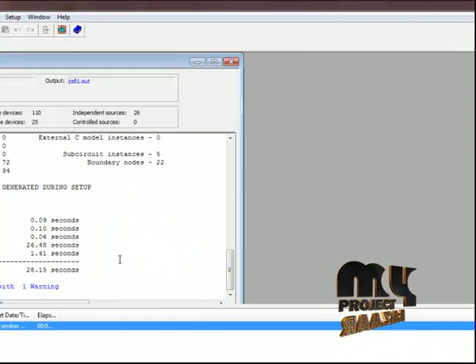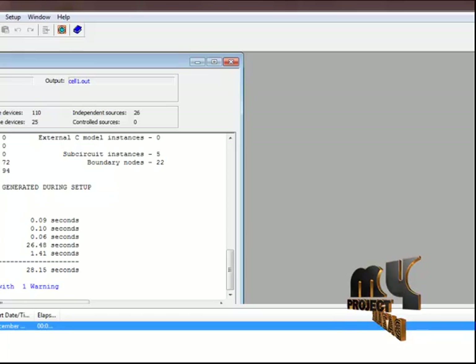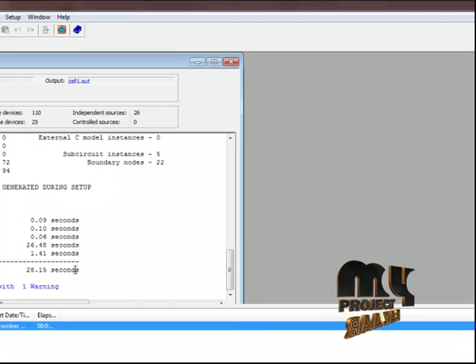At the same time, we observe the overall timing process, which runs at approximately 28.15 seconds for the processing running time. Thank you for watching our videos.